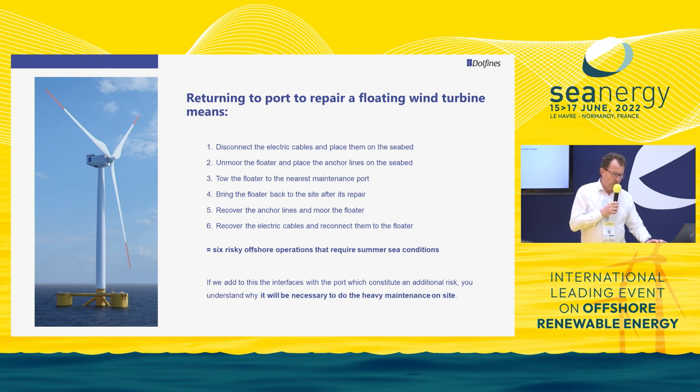Doing such a trip means you need to disconnect the electrical cable of the floater, disconnect all the mooring lines — you can have up to 12 mooring lines on a floater — tow it to a maintenance port capable of repairing it, and then once repaired, do the opposite: bring the floater back to site and reconnect the mooring and electrical cable.